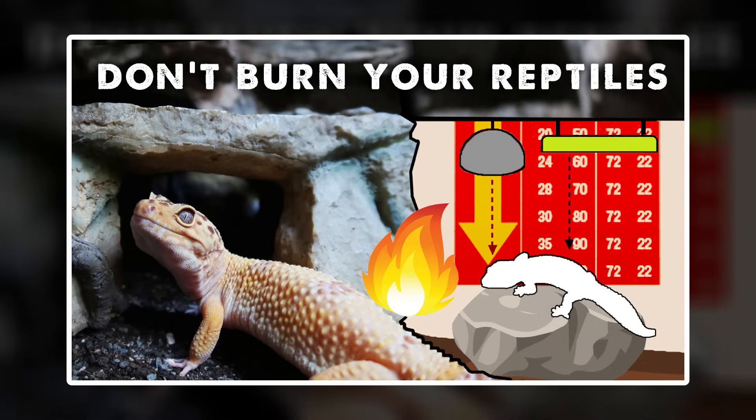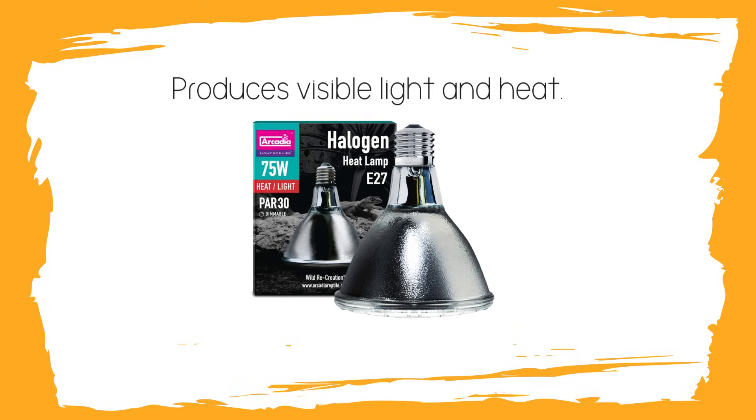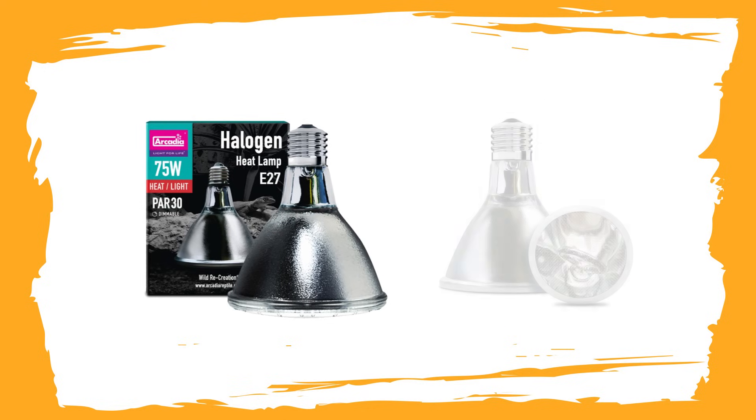Another light you can use is also a heater. It may be a little more complex for beginners but you could definitely start off with it - a halogen. This is something I mentioned in the heating section but it provides visual light as well as heat, specifically infrared A and UVA. It works well alongside the deep heat projector, it has to go off at night, and it does require a thermostat. So it's a little more complex than the other two lights but it's definitely one you could try out.